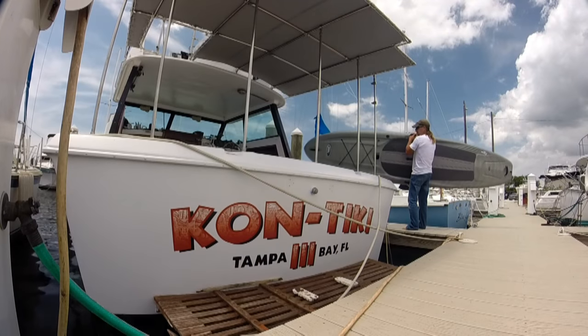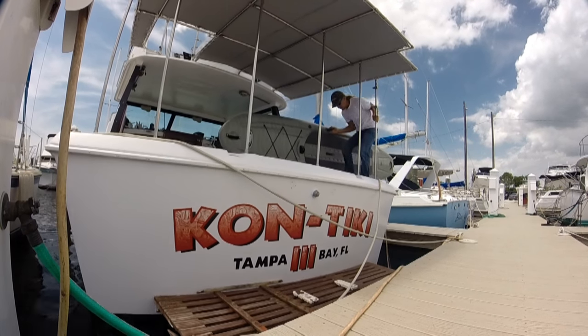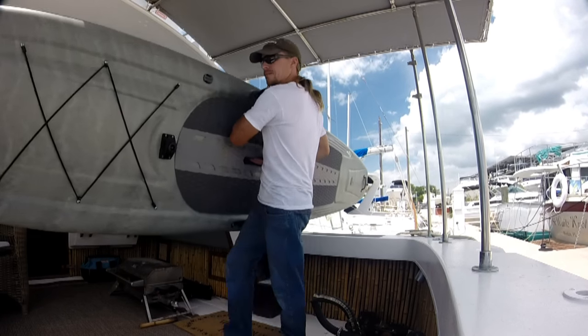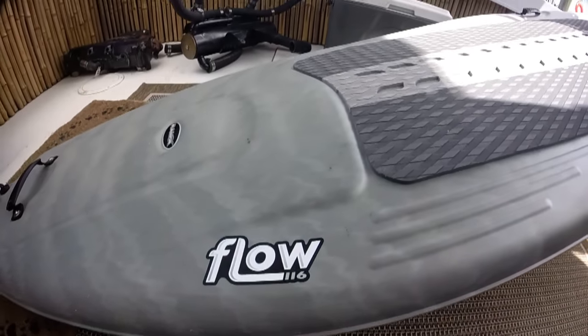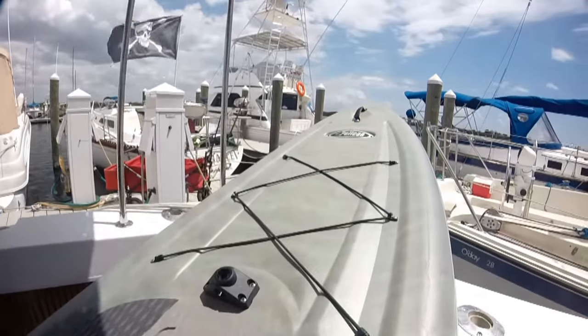I've been getting a lot closer to living on this boat here, so I figured why not do the rigging, or at least most of it, to the paddleboard here on the boat. The paddleboard's actually easy to move around compared to a kayak, and I got it on the back deck of the boat pretty easily. Sure is different than a kayak — looks pretty cool, too.